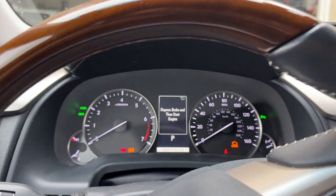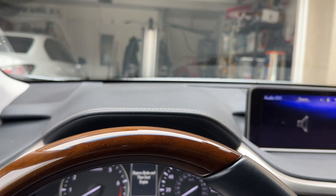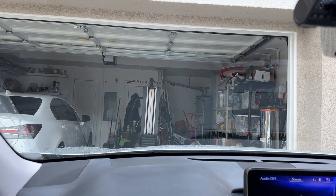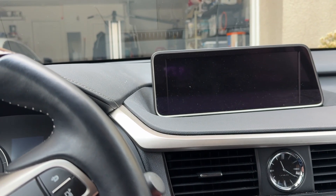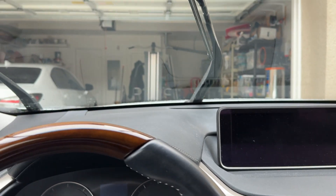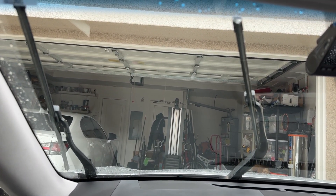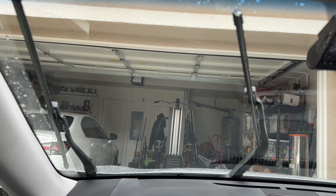Basically, you turn the vehicle on or just have it in accessory mode, then you turn it off, and then you want to put the wipers up. Turn the vehicle off and right when you turn it off, hit the wiper stalk — that's the next thing over here — and your wipers stay up.